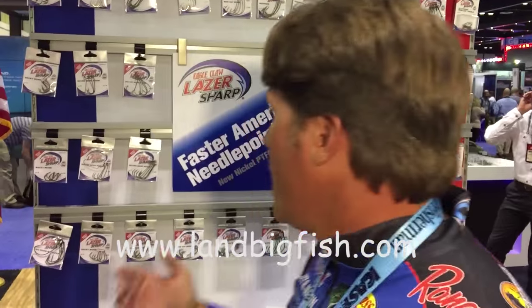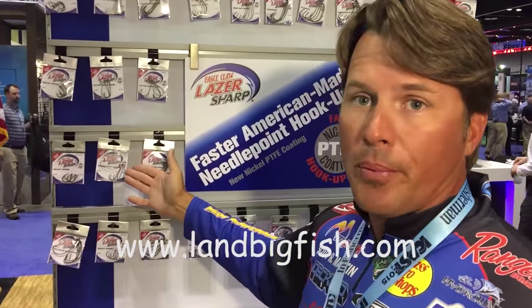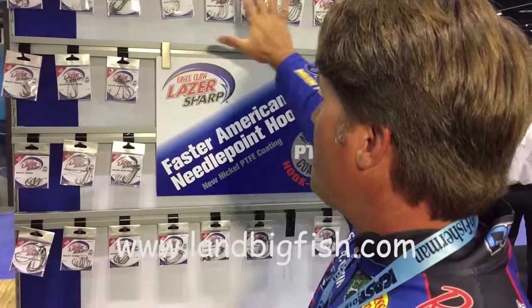What's up guys, Scott Martin here chilling at the Eagle Claw booth at iCast 2015, doing a little Land Big Fish video talking about new products for this upcoming season. Eagle Claw has been making hooks for so many years and they have stepped it up with the new Eagle Laser Sharp — the traditional shapes and sizes.